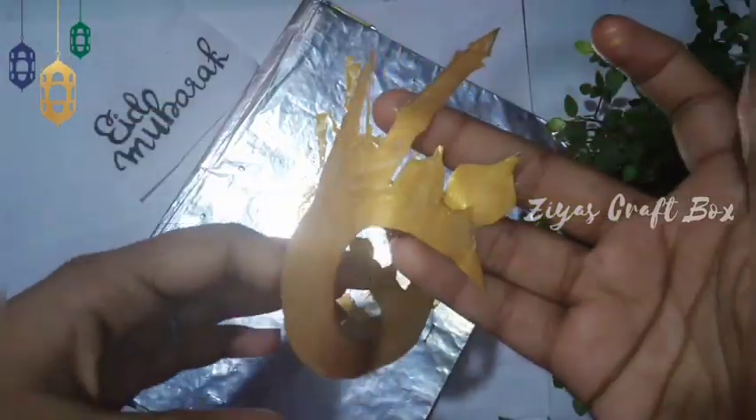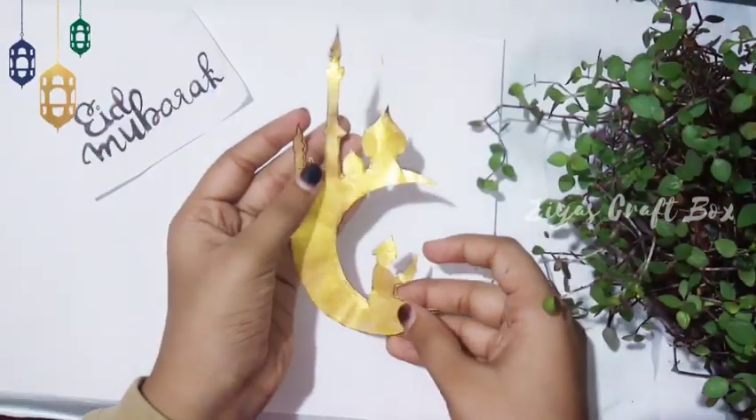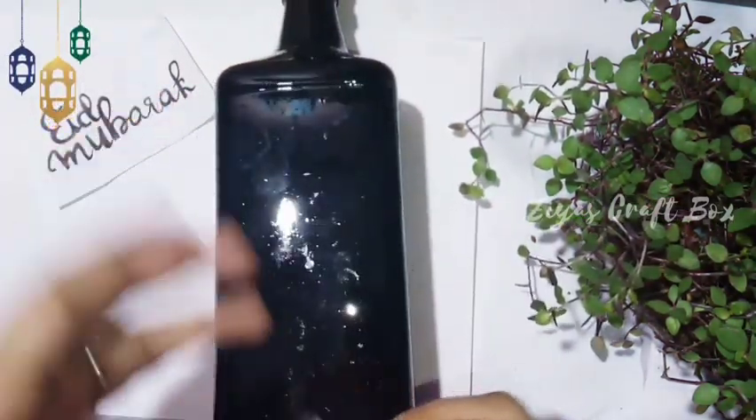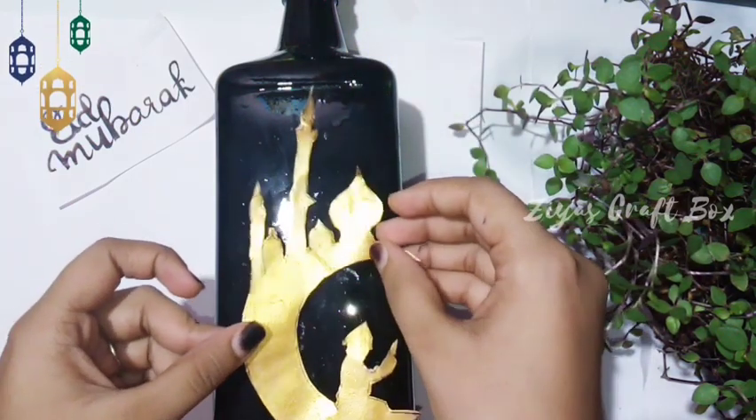I am going to cut it in the water. I have used a dry eye. This is dry eye, and I will get dry eye. Now I am going to put it in the water.